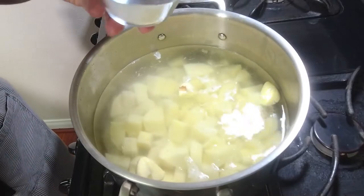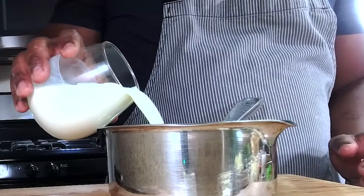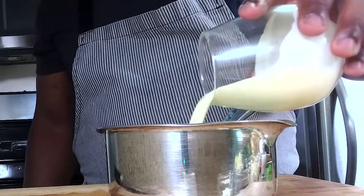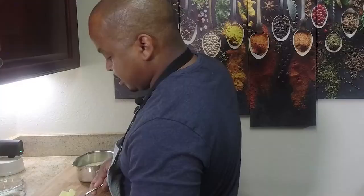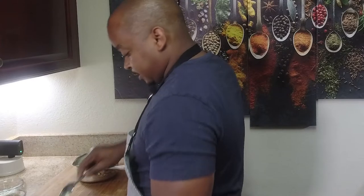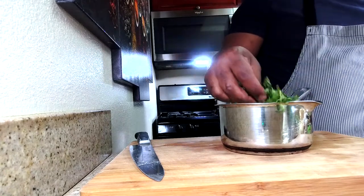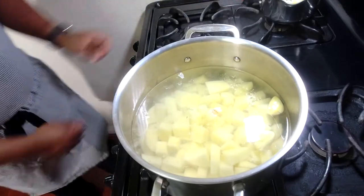Then add two tablespoons of salt. We're going to start heating up the creamy milk mixture — a little cream and a little milk never hurts. Next we're going to add four to five tablespoons of butter to make the infused thyme mixture, and gently heat that on the stove.